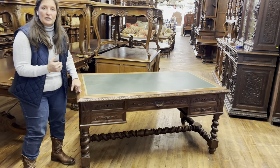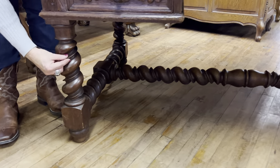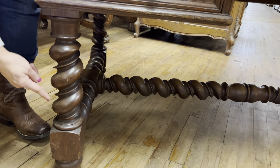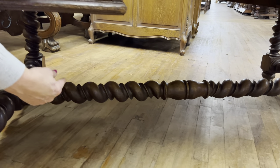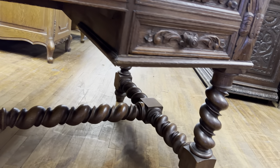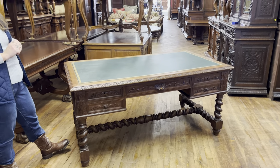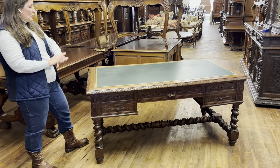I'll start out by pointing out the barley twist legs. They're very nice and this is what's called a double twist — you have the big twist here and then the little twist on the inside. And as you look under the table, the stretcher has that great big barley twist stretcher again with the double twist, which is just a little special. It takes a little extra skill to create that double twist in the legs and the stretcher underneath.